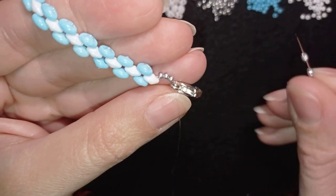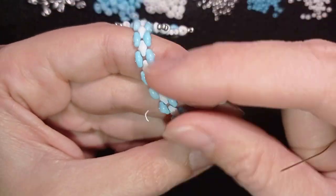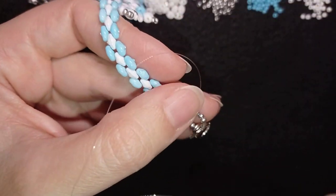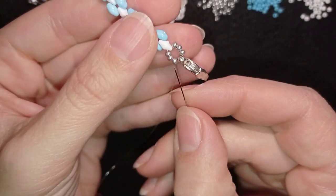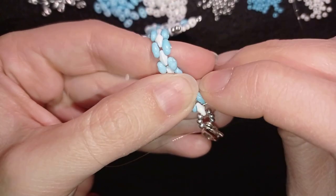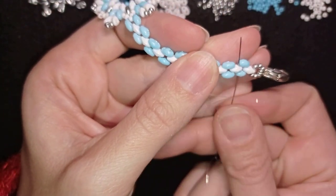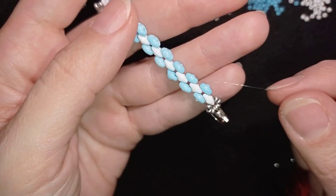Then I take three more silver beads and go into this SuperDuo. Now I want to reinforce this part here several times. Then you might want to go into this blue SuperDuo here, go through some beads, and find a place to make a knot.